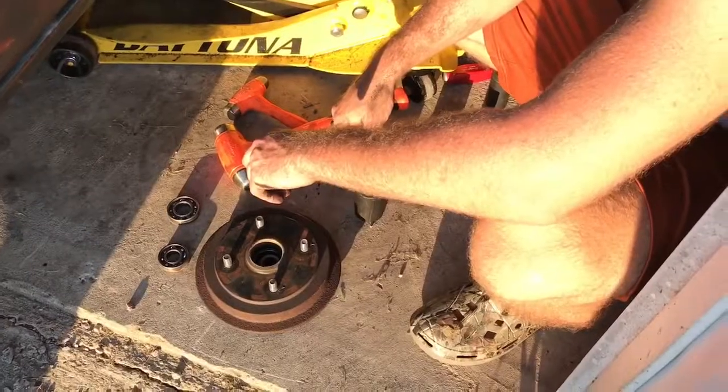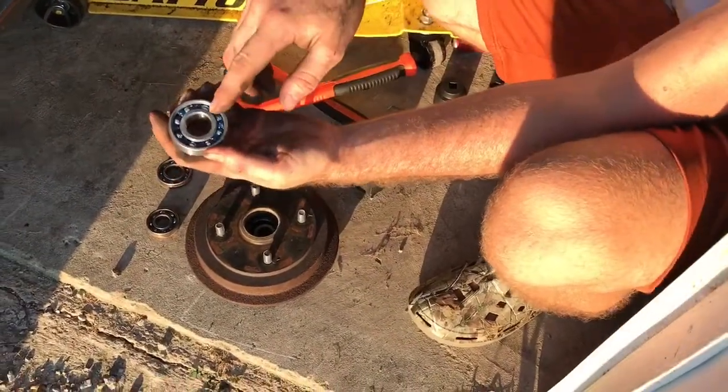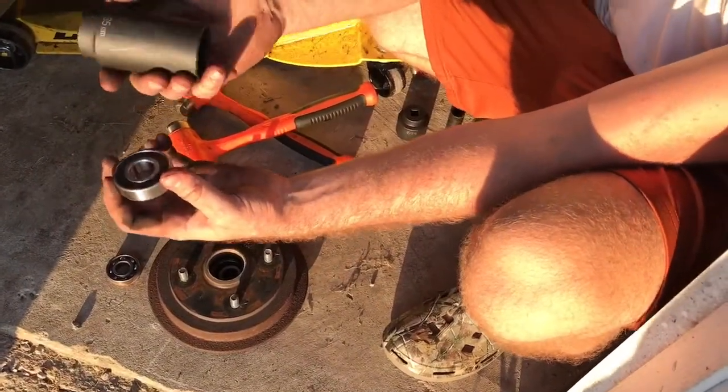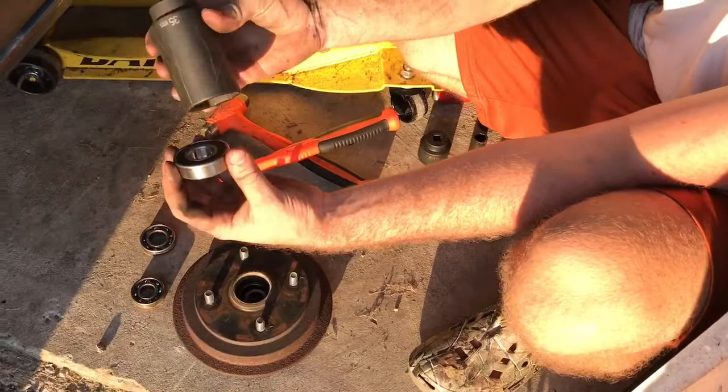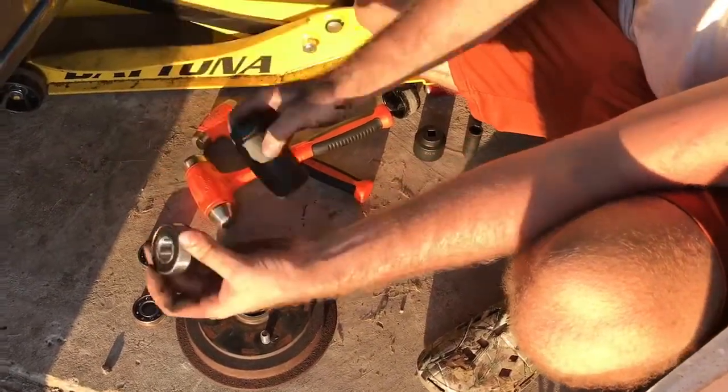Then your outer bearing goes in. Once again, you want that dust seal to be on the outside. The socket I found that works is a 35 millimeter, which matches the outside diameter of the bearing.